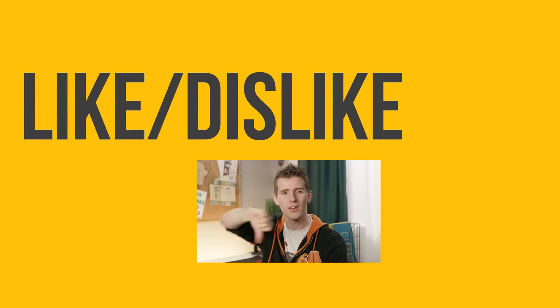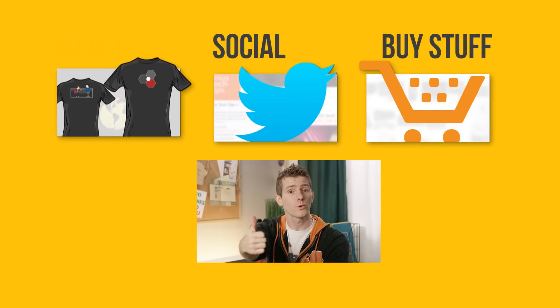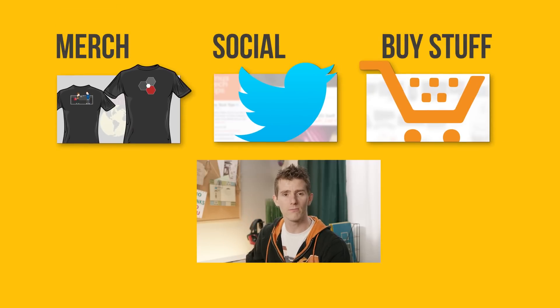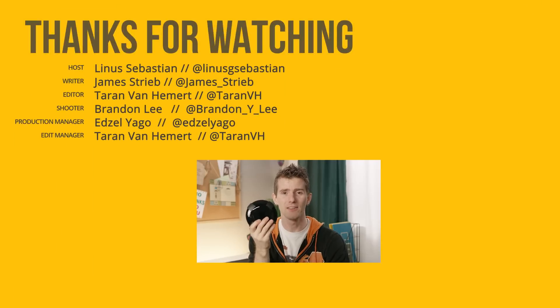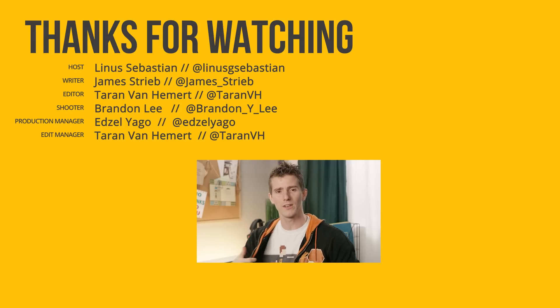Thanks for watching, guys. If this video sucked, you know what to do, but if it was awesome, get subscribed, hit that like button, or check out the link to where to buy the stuff we featured — there it is at the link in the video description. Also linked down there is our merch store, which has cool shirts like this one, and our community forum, which you should totally join.